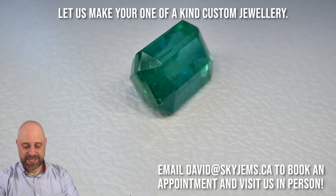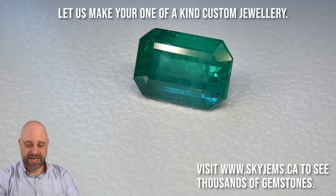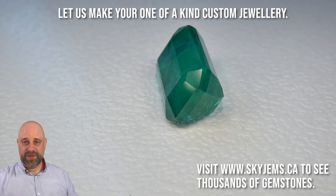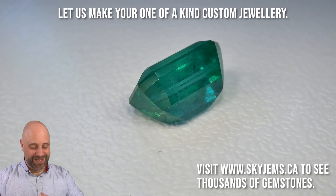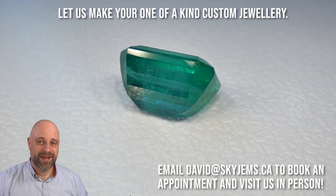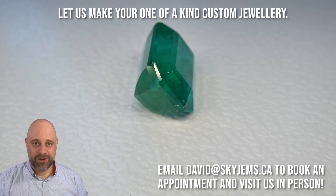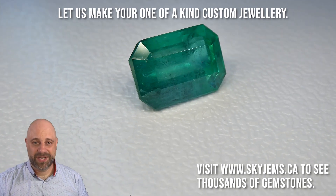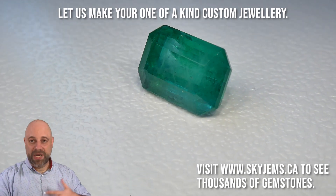You can see the saturation on this — look at this. This is an incredible stone. It is going to set up just magnificently well. If you are looking at having a piece of jewelry made with this or any of the other gems that we have, I would very much like to be the one to do it for you, especially any of these big emeralds — I love working with these. Please reach out to me at david@skygems.ca. If you have an idea what you want to make, send it over. I can usually get you a quote within one business day. If you're at a bit of a loss and all you know is you want an amazing, fine, large emerald, I would love to throw you a couple of designs and give you some ideas.